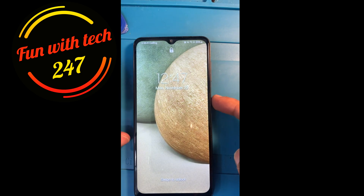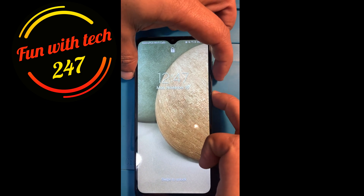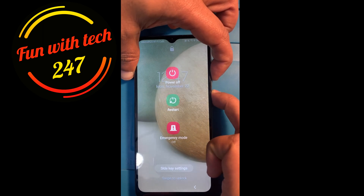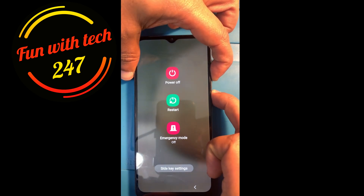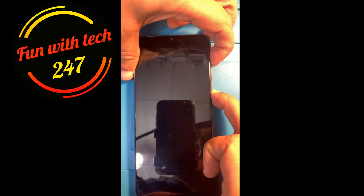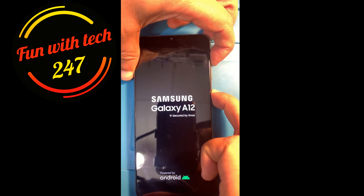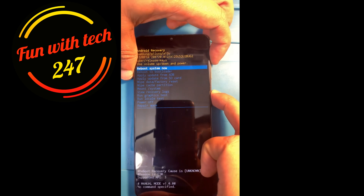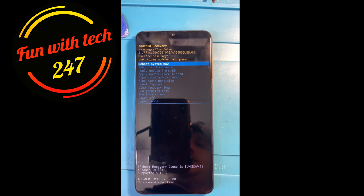To reset this phone, first you need to hold down the volume down and power button. When you see the black screen, release both buttons, then press and hold both volume up and volume down until you see the recovery mode screen.